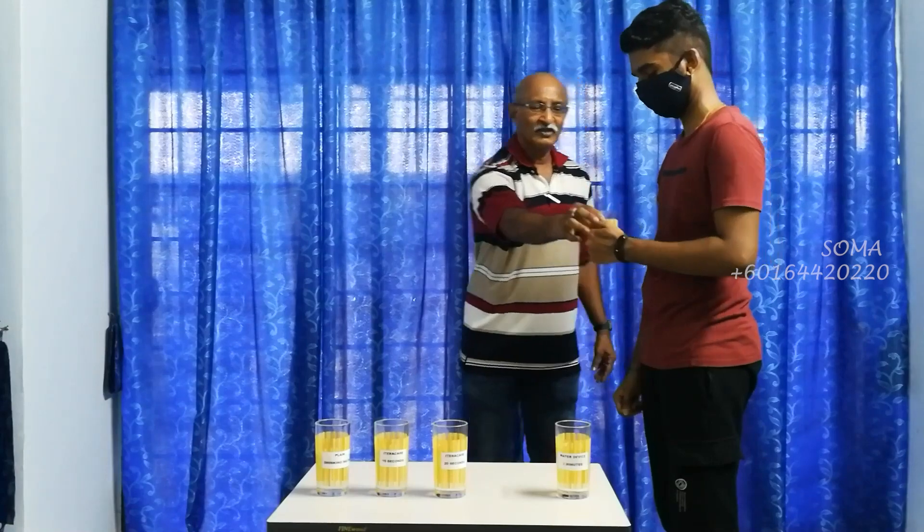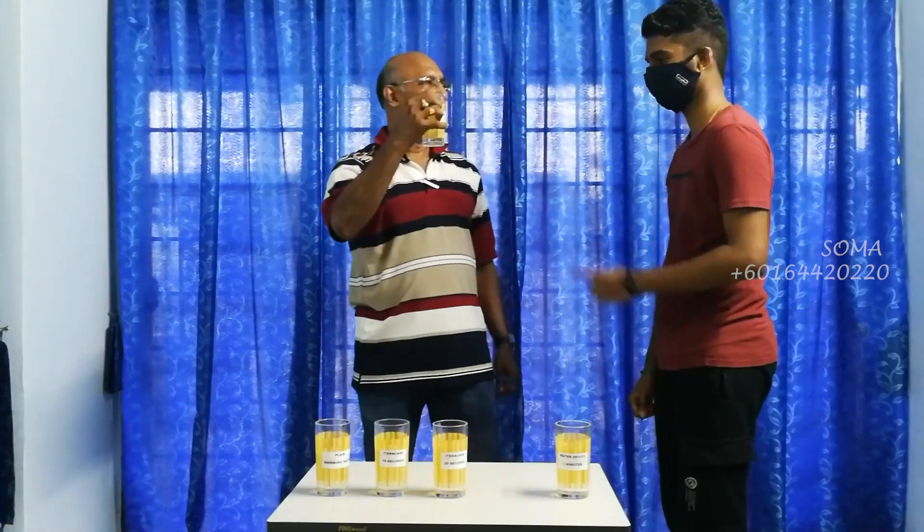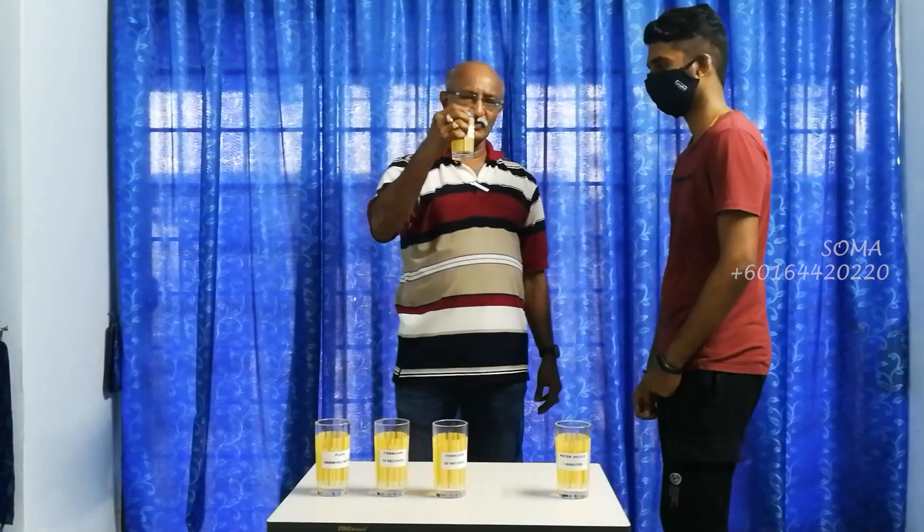It's good. Now, what can you say about the energy contained in this? Much higher. Much higher, compared to all the rest. Yes.